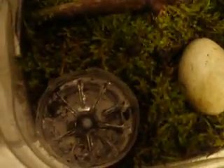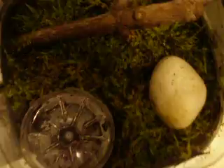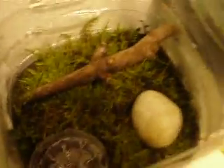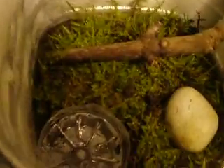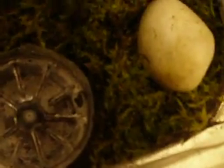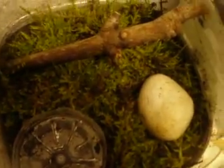If you have any suggestions, I just want to make sure this thing is suitable for a salamander before I actually put mine in there. So please comment, rate, and subscribe. Thanks for watching — see ya.